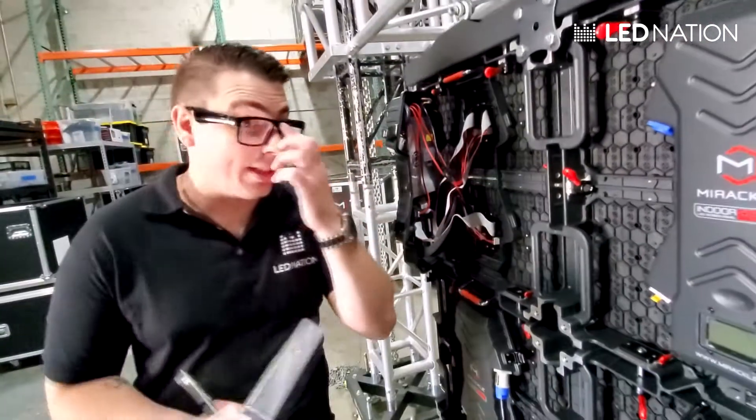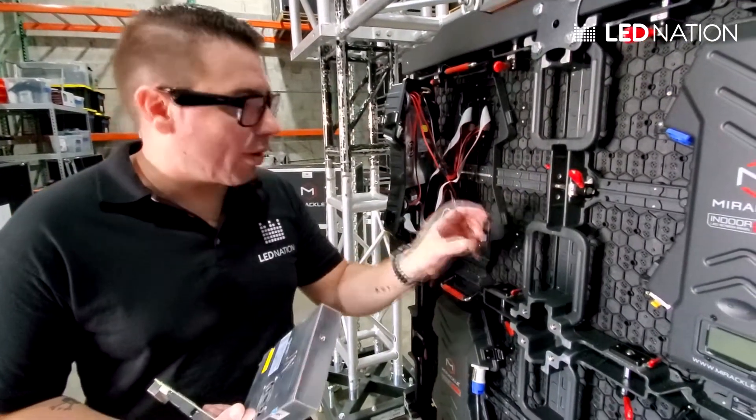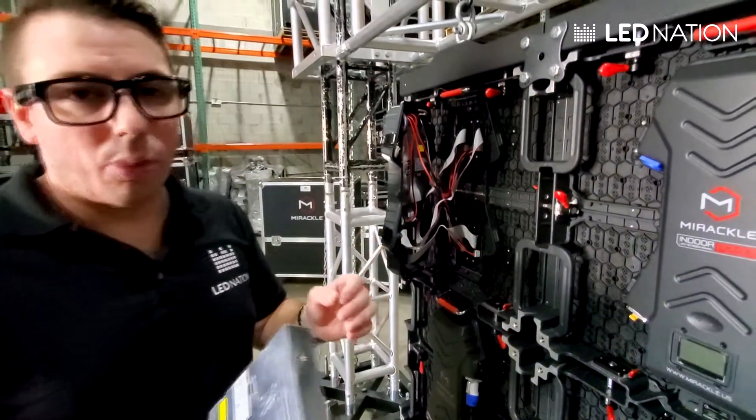Sometimes you may notice that one of the modules is black or has a different color. Usually that's caused by a loose ribbon cable.